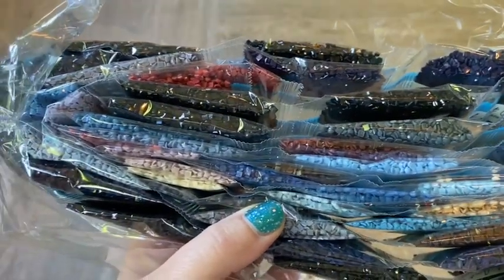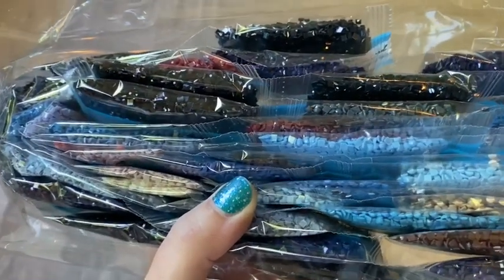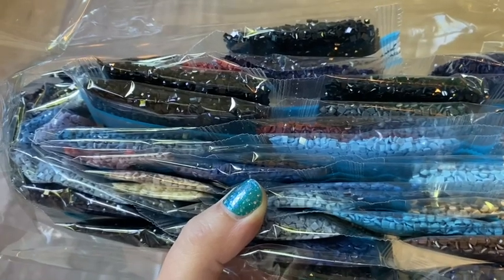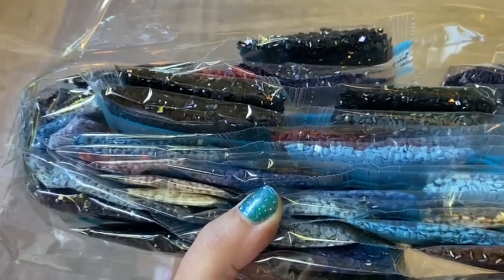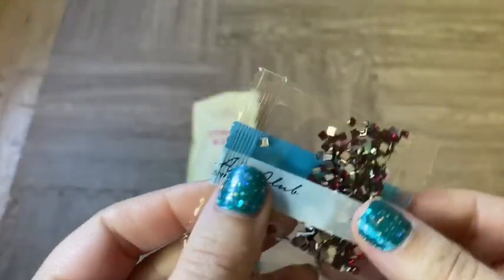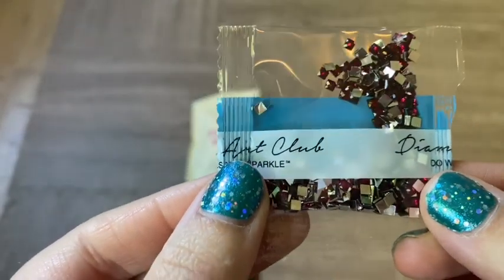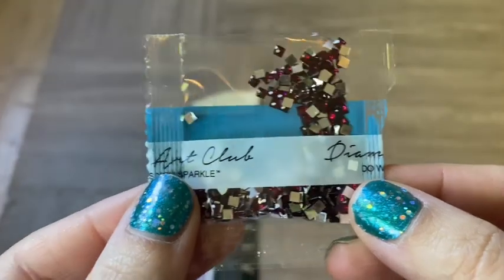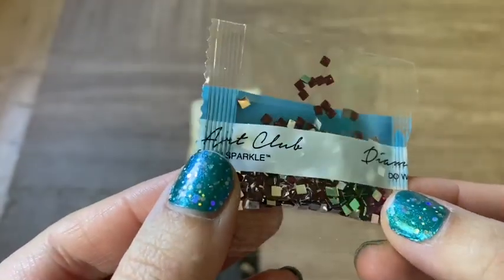This kit came with a special drill called an iridescent drill, so I'm going to find that and show you. Here it is — look at those! They're almost like a cranberry color and they're really pretty crystals. These are the special drills in this kit.